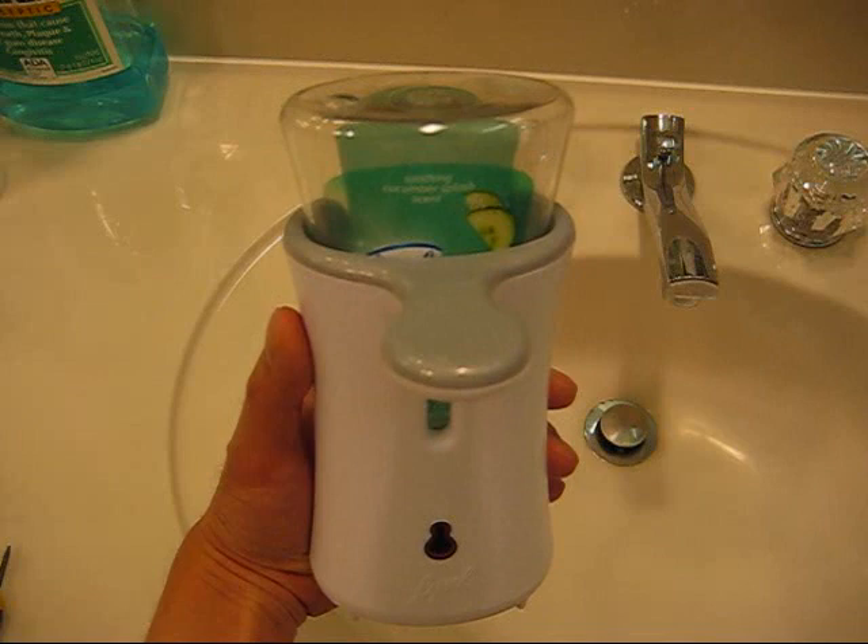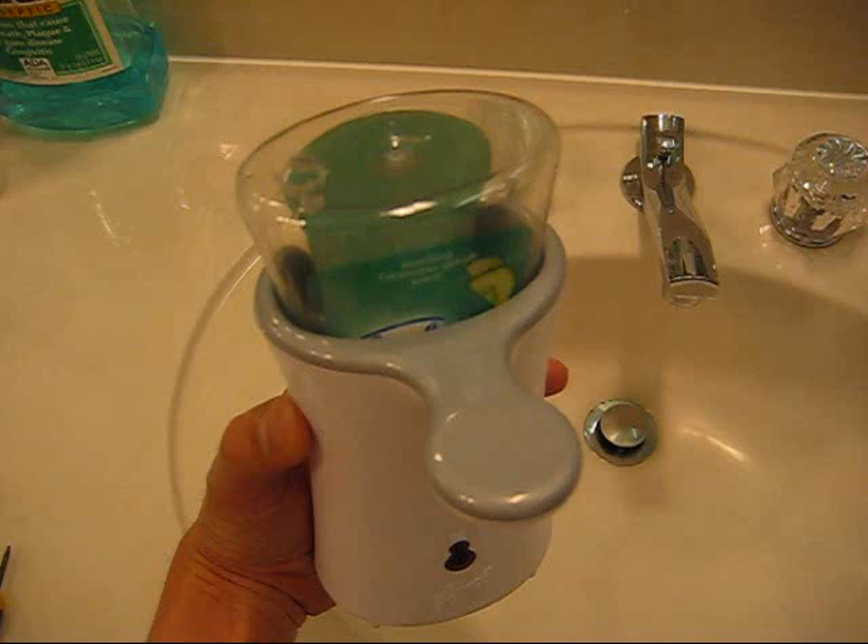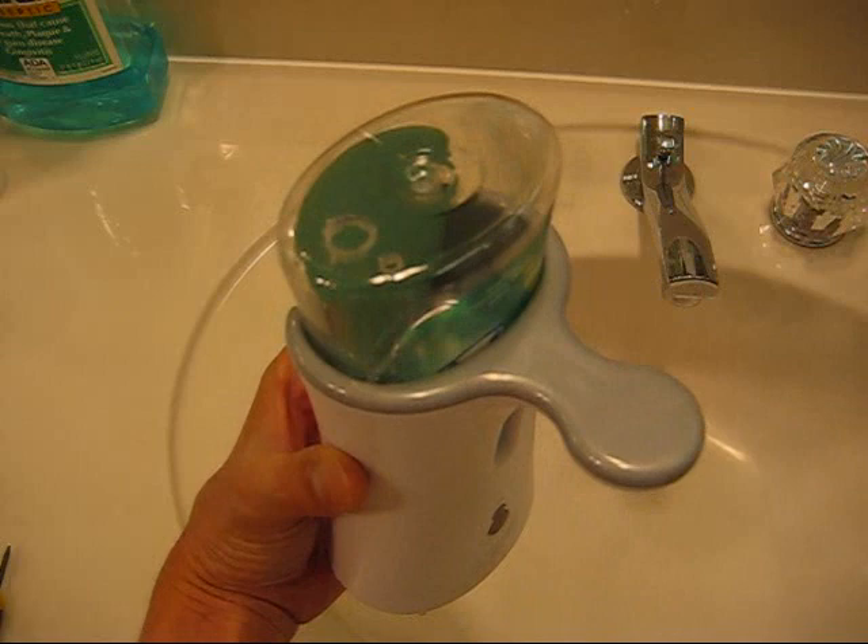The only downside to this product is that the refill bottles are fairly expensive, but with this video, this should solve that problem. And with the method that I use to refill it, it's actually easier to refill this product than the manual pump type soap dispensers.